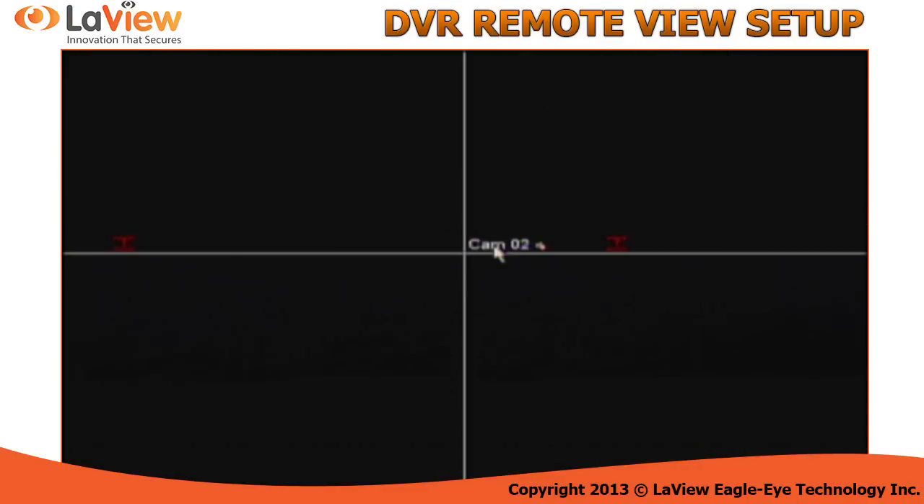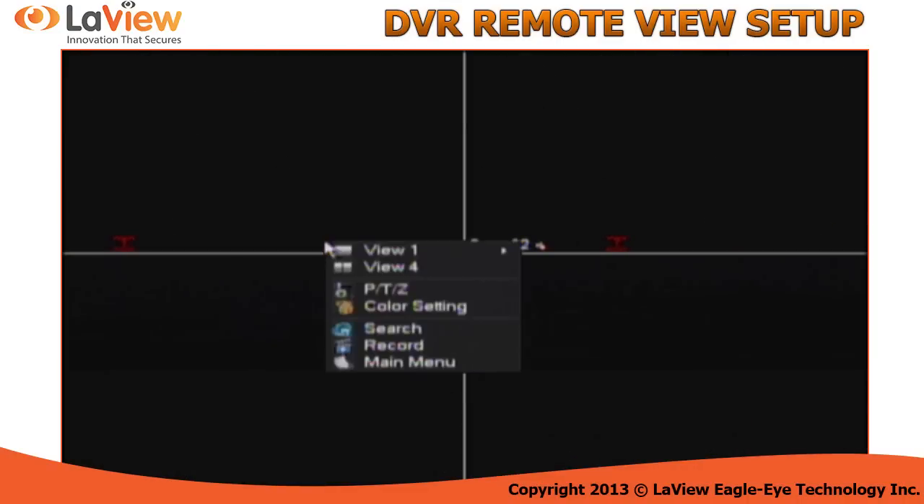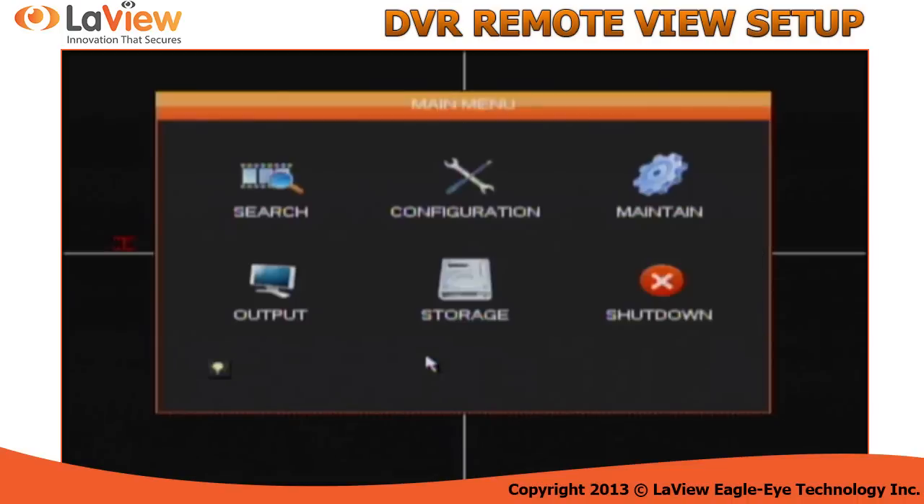In your DVR, simply right-click on the screen and go into main menu. If it asks you for a username and password, the username is admin and the password is 123456. This is the default username and password of this DVR.